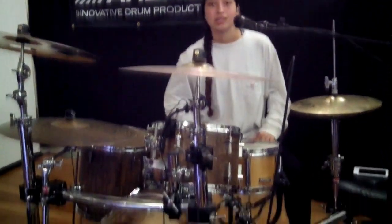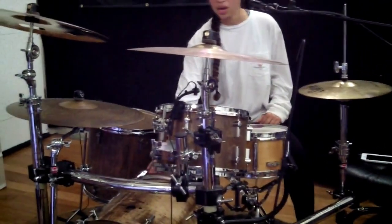Hi, Gina G here. I want to tell you about my new drum kit that my dad and I just finished building. We got a new stain on it and I really like the way it sounds now.